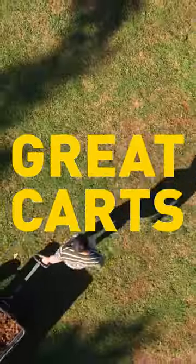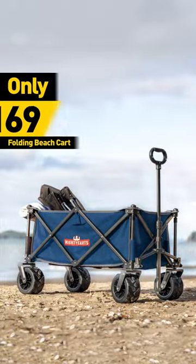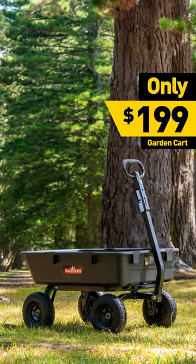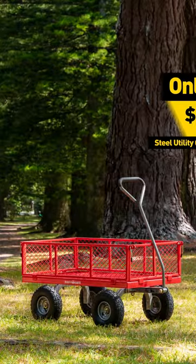Add some muscle to your backyard with a Mighty Cart from Trade Tested. Hit the beach with all the kids' gear and a beach cart. Make light work of any gardening with this garden cart. Or tackle the big jobs with a steel Mighty Cart.